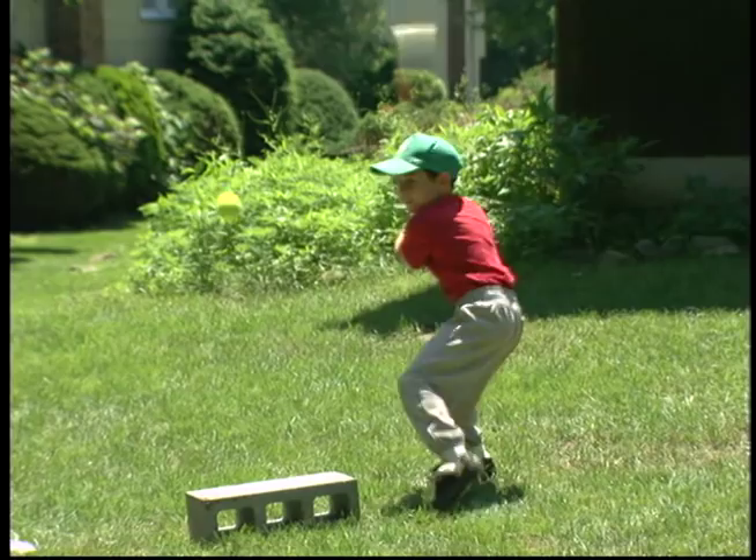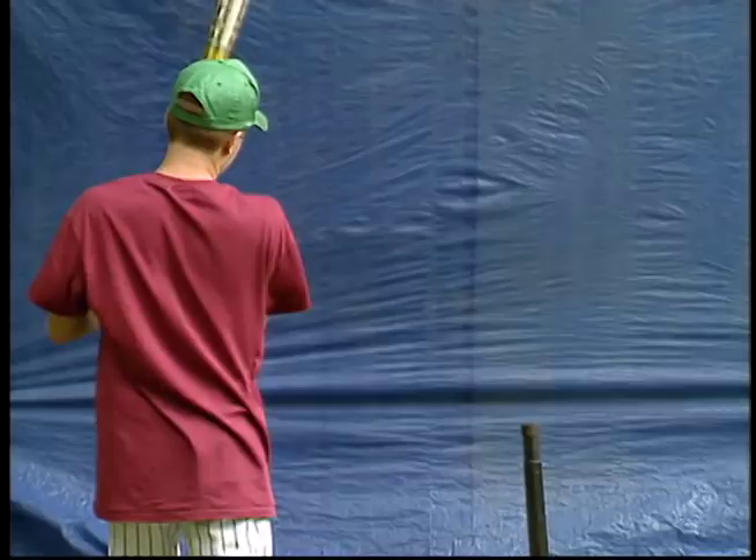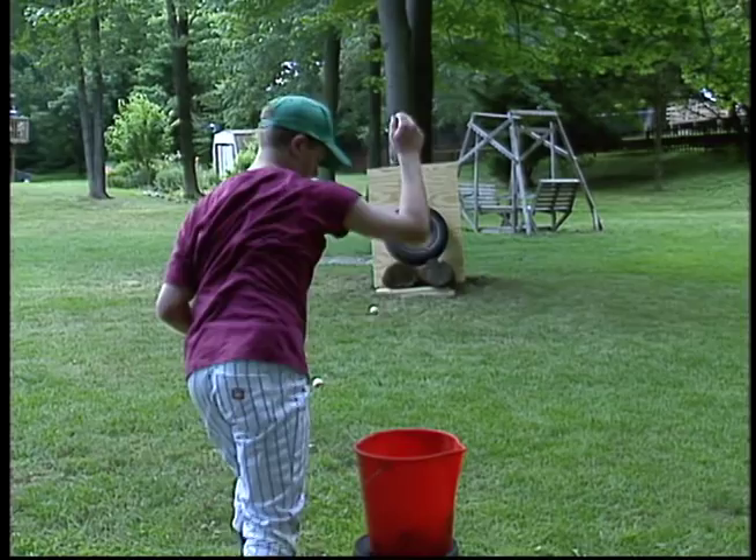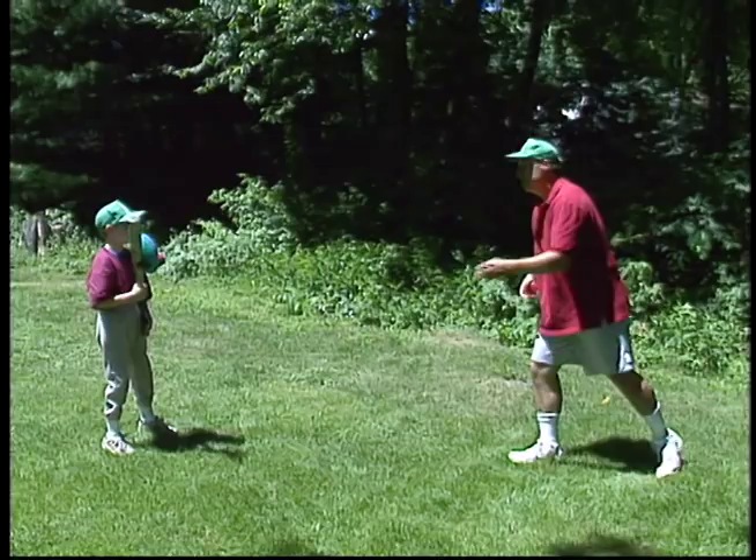Backyard baseball drills will explore different creative techniques that a parent and child can practice in their own backyard. These drills can improve a player's skills while also building up a good parent-child relationship. Many parents have fond memories of playing catch with their own parents. Backyard baseball drills will enable you to do a wide variety of practice drills with your son or daughter.